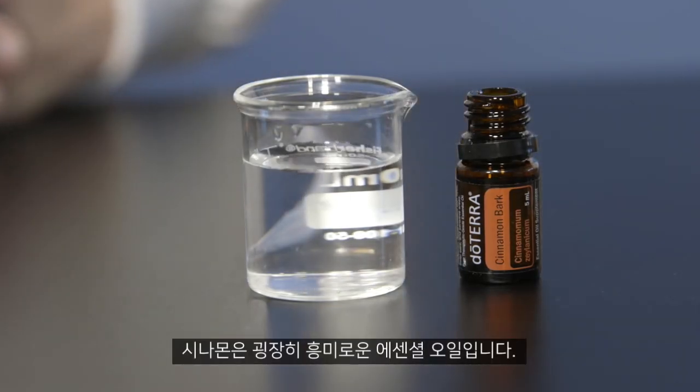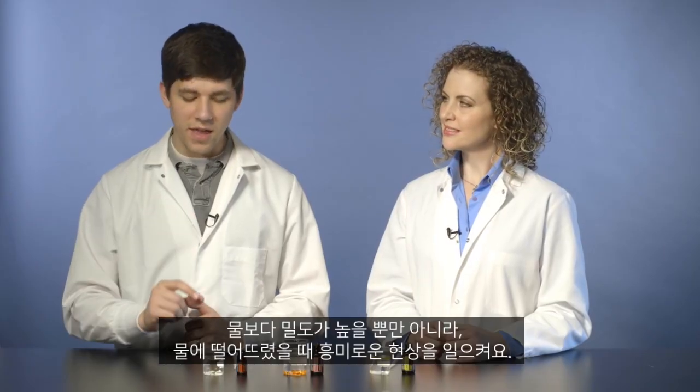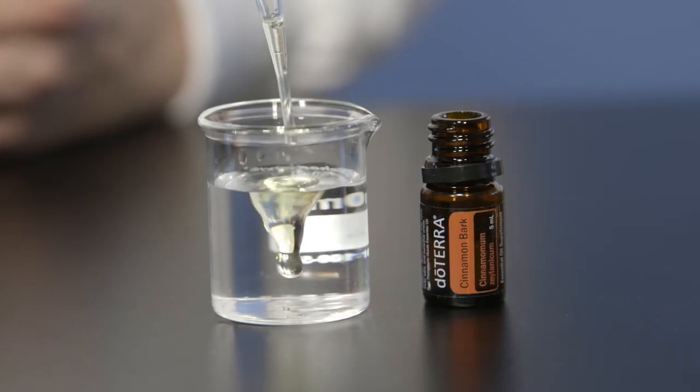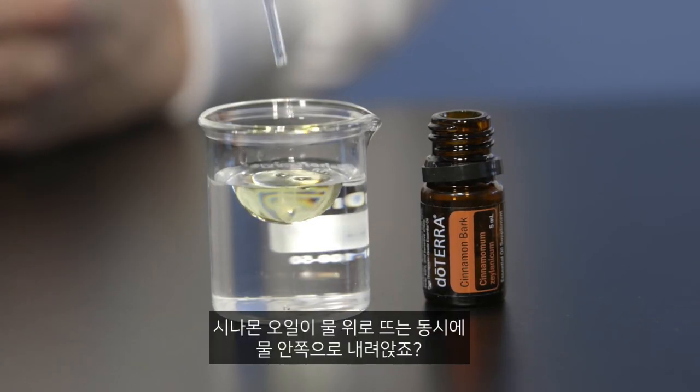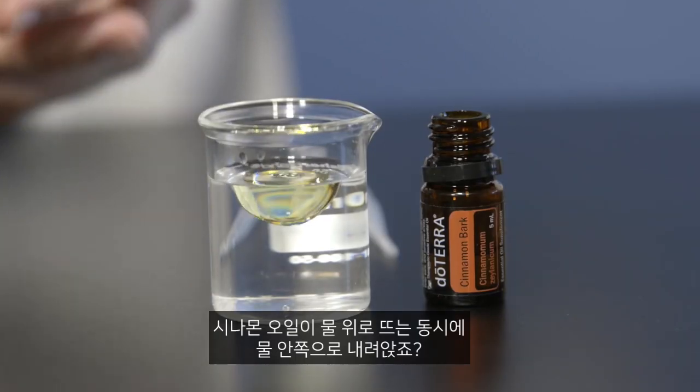Cinnamon is a very interesting essential oil. Because it's just barely more dense than water, it'll do some very interesting things when I add it. Watch what happens. See how the cinnamon oil is floating on top but it's bowing down inside the water?